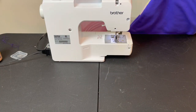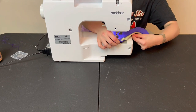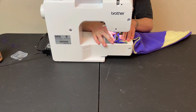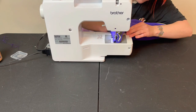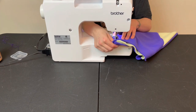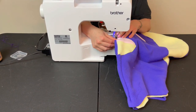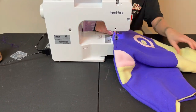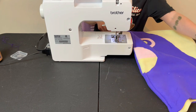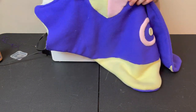Now that you have your wing A flipped right side in, you are going to top stitch one inch all around the entire edge of your wing — make sure you do not stitch over your neck seam line. Also make sure you're still using your dark purple thread for this portion because we're top stitching on the dark purple fleece and we don't want the thread to stand out. Make sure you are not stitching over your wing edge markings — those are going to be your half-moon or pie piece appliqués sewn at the beginning. You will repeat this entire process with your wing B, and when sewing over your light yellow fabric make sure you are using your white thread.